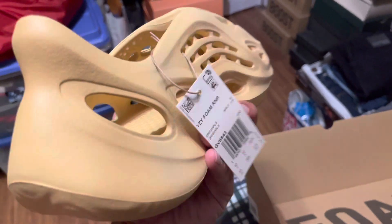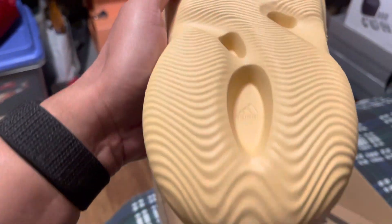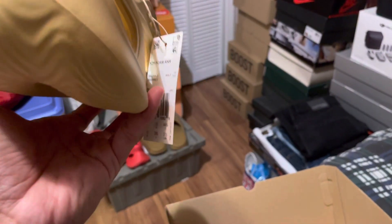They all look the same — just different colorways. I don't think I'm gonna keep this for my personal collection. Maybe I'll sell this for $90. You can probably resell it for like $150, or it's gonna be $200 for this colorway soon — but let's see.